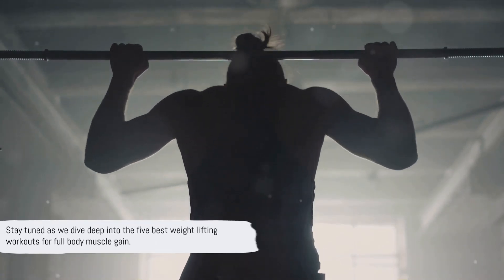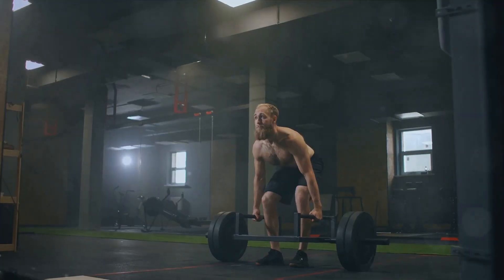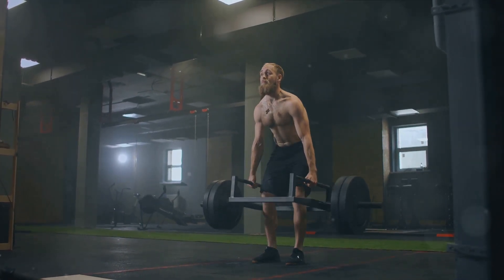into the five best weightlifting workouts for full-body muscle gain. First up, we have the king of all exercises, the deadlift. This compound movement is a game-changer, known for its ability to work multiple muscle groups simultaneously.